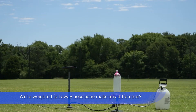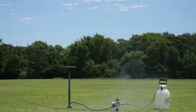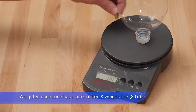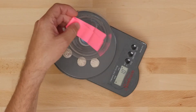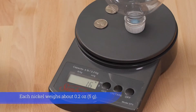Will a weighted fall-away nose cone make any difference? The unweighted nose cone has no ribbon and weighs four tenths of an ounce. The weighted nose cone has a pink ribbon and weighs one ounce. Each nickel weighs about two tenths of an ounce.